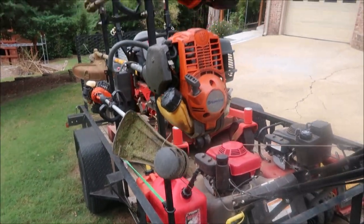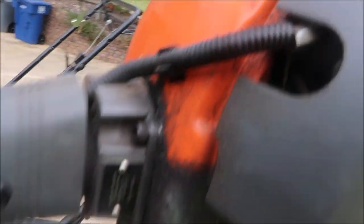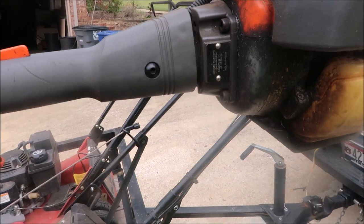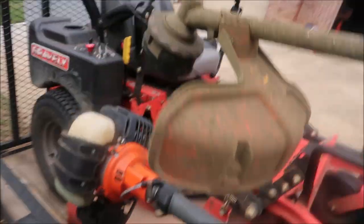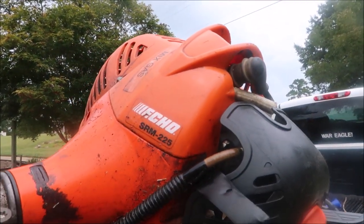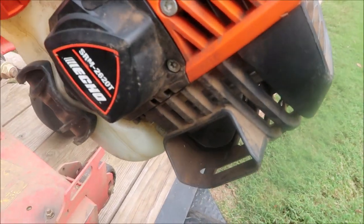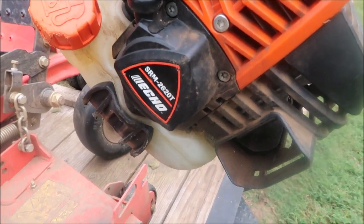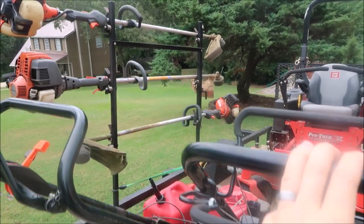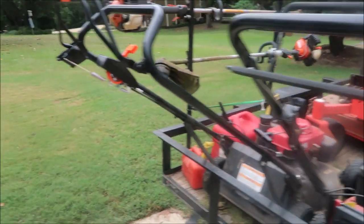This setup has two Echos and a Husqvarna for handheld equipment. The Husqvarna 324L — I believe that's the four-stroke Husqvarna trimmer. Then there's an Echo SRM 225 and an Echo SRM 2620T. So two Echo trimmers and a Husqvarna trimmer. Plus two push mowers and the primary zero turn riding mower. Let's see what blower he's got.